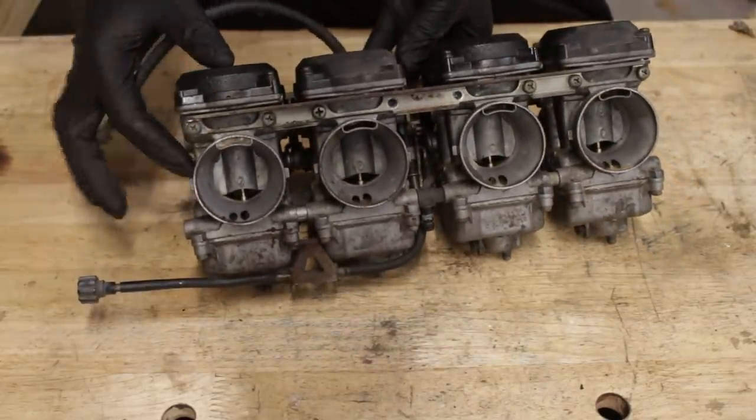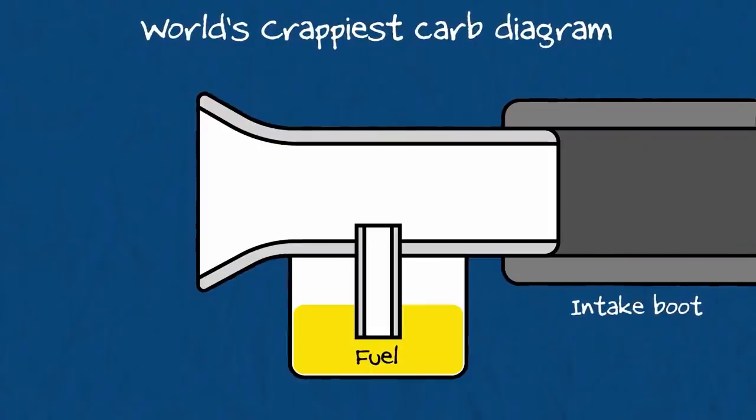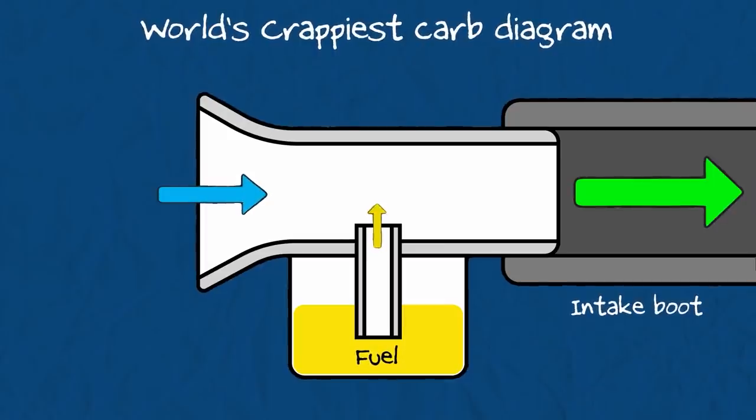But like anything complex, it's just a lot of simple things working together. On a very basic level, all that's happening is this: when the piston of the engine travels downward on the intake stroke, a vacuum is created, and that suction force pulls in air from the outside world as well as fuel from the tube that goes down to the carburetor bowl. This air and fuel mix together and head inside the engine to go boom. And that's all a carburetor is.